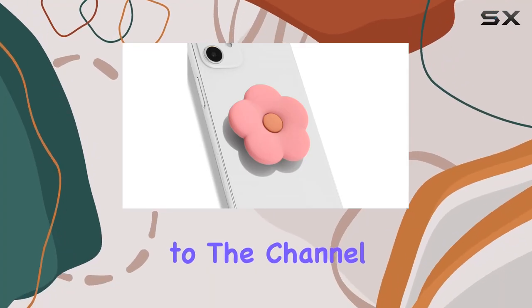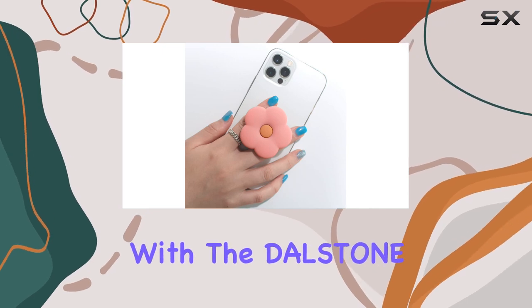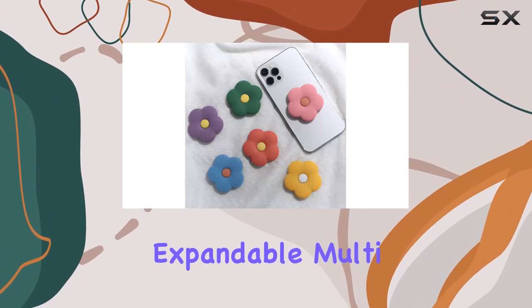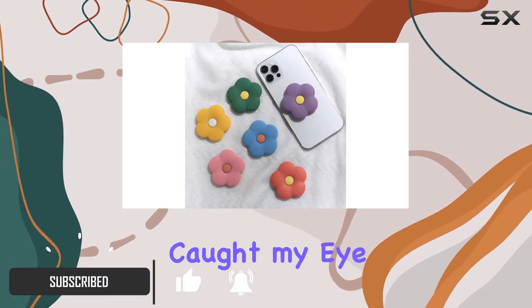Hey everyone, welcome back to the channel! Today we're diving into the world of phone accessories with the Dollstone Q2D Daisy silicone flower-shaped collapsible expandable multifunctional mobile phone grip stand holder. What caught my eye right away is...